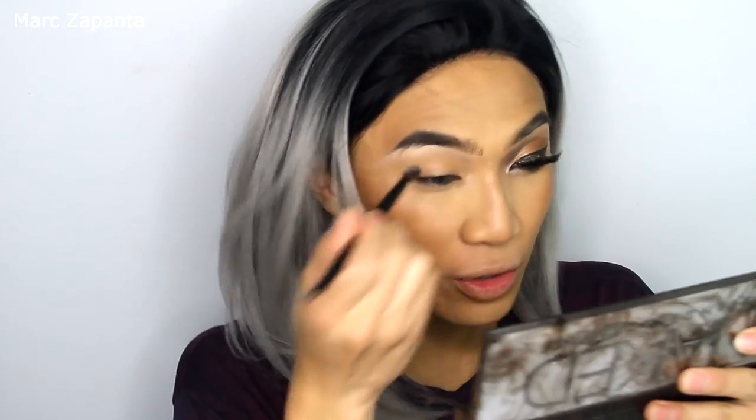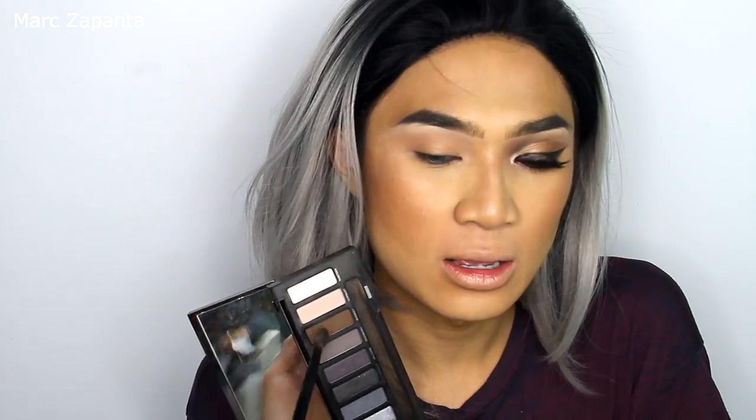The first shade I'm going to use is Combust, which is a nude color — pretty light — and I'm going to use this as a transition color with a Wayne Goss 04 brush. Then I'm going to use the shade Whiskey, which is a darker brown, and apply that into the inner crease of the eye.